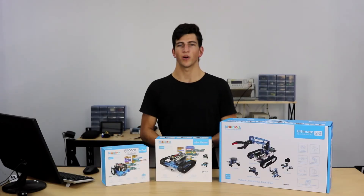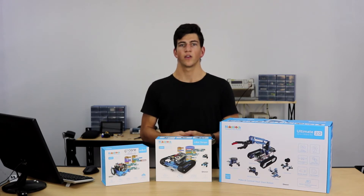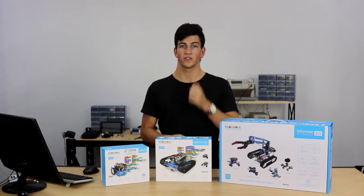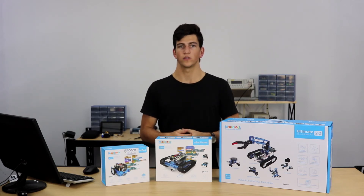One of the ways that Makeblocks makes it so easy for the educator and the student and makes it so accessible to start programming with these robotic kits is through the M-Block integrated development environment. This integrated development environment is built around the Scratch platform, which is basically a graphical interface that allows you to drag and drop different functions for the programming into an easy-to-use platform, making it really easy to follow the logical flow of the program that you're trying to develop.